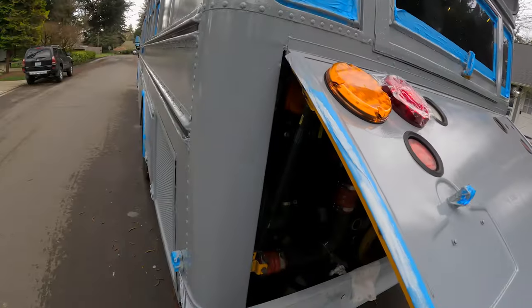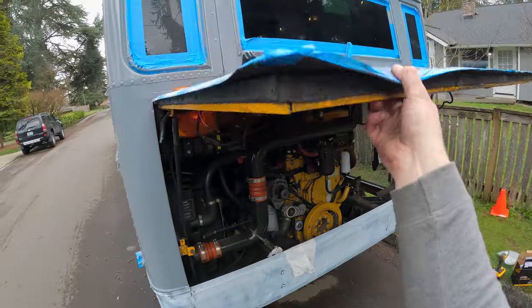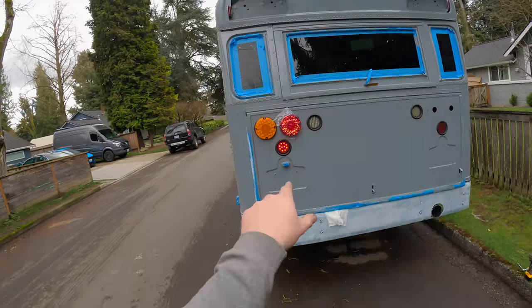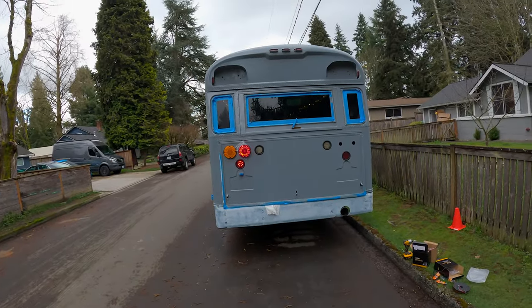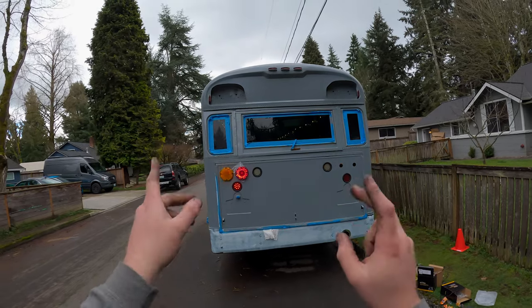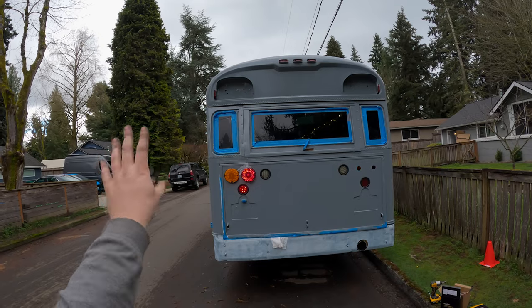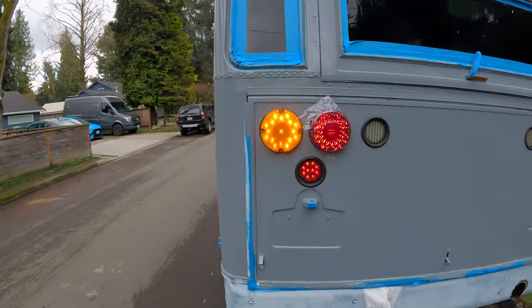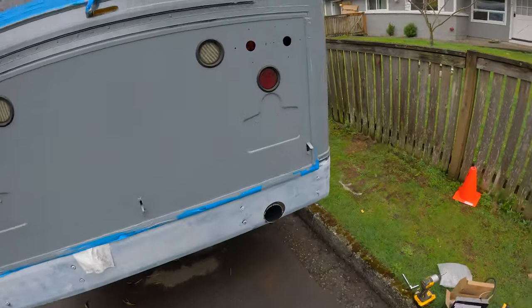Oh yeah, I forgot there are incandescents in here. Hey, looks pretty good! I don't know if I want to go with an amber on the inside and a red on the outside — hmm, that's kind of interesting. Those are bright — oh, those are bright. Okay, we're legal!